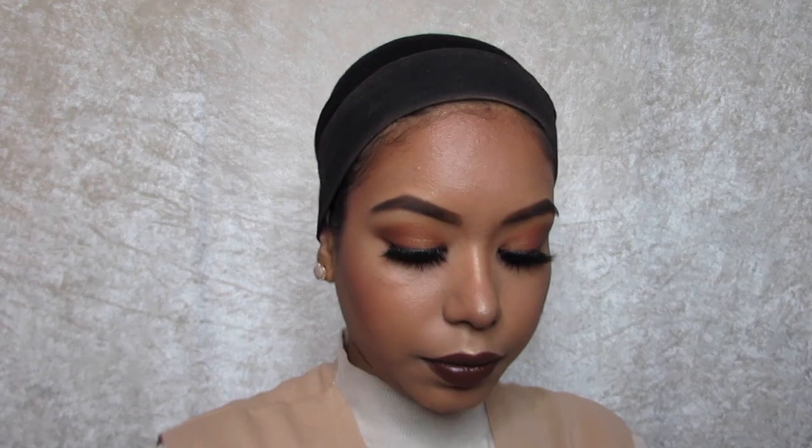I forgot to add some highlighter in the inner corner, so I'm going to go back in with the Seashells highlighter by Houda and add that in the middle of the corners of my tear duct.